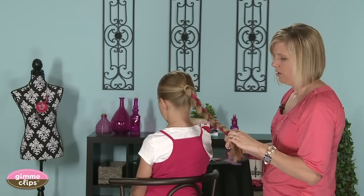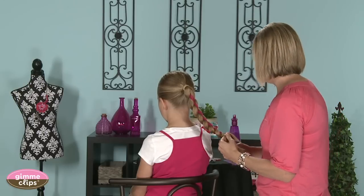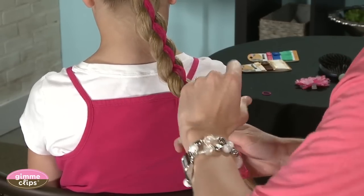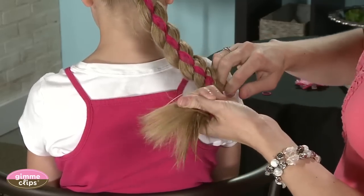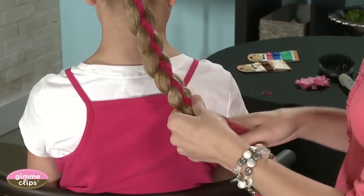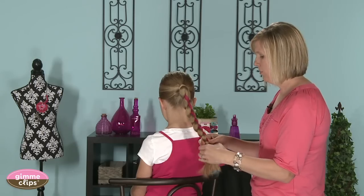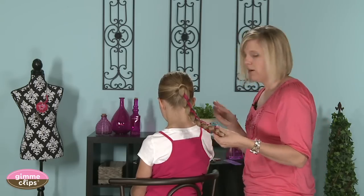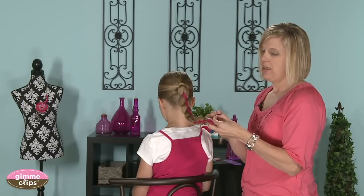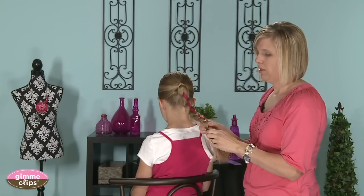Once you get down to the bottom and you're running out of ribbon and hair, grab a rubber band and tie it off. If you have more ribbon than hair, you can tie it off and cut the ribbon, or take the ends and tie a bow at the bottom — whatever your preference. As part of the Gimme Braids line they also have little rubber band ties. Her hair is quite thick so we're just going to put one on the bottom to cover up the rubber band.